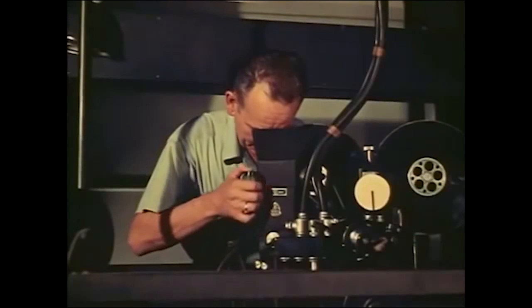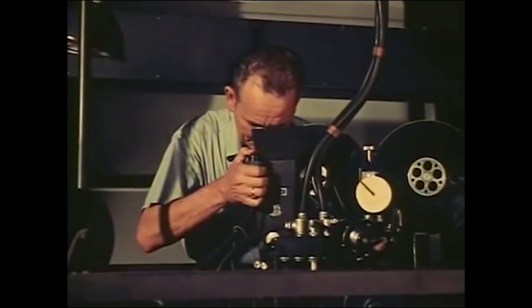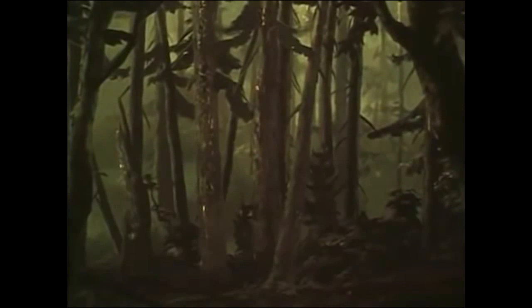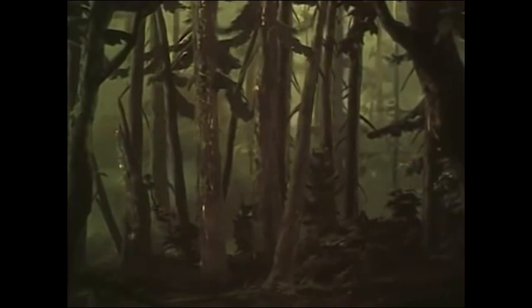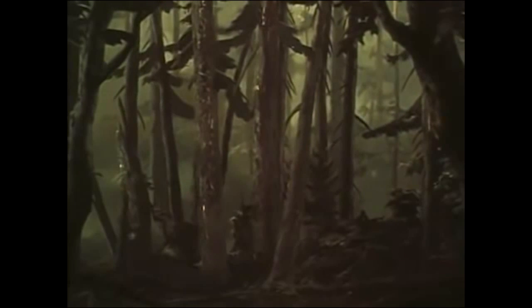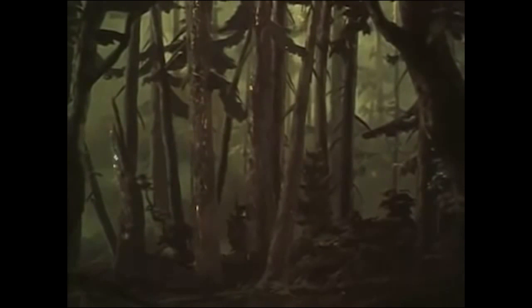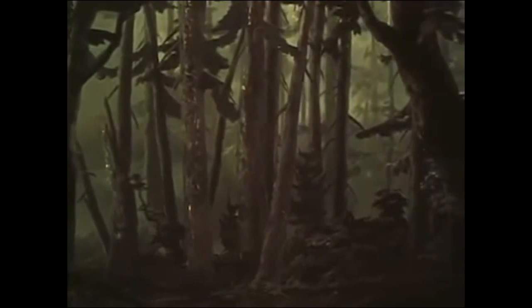In our frame-by-frame method of photographing a cartoon scene, the feeling of depth is not actually too evident when the scene is under the camera. You might be thinking that it looks as flat as the old-fashioned type of cartoon background — in fact it does, while it holds still. The trick of the multi-plane camera is movement.